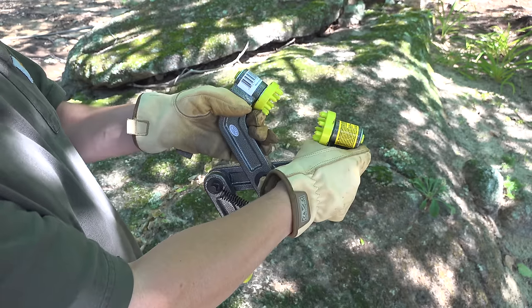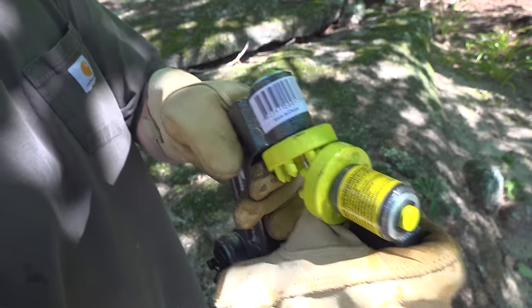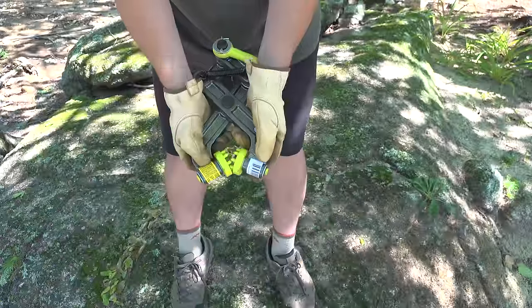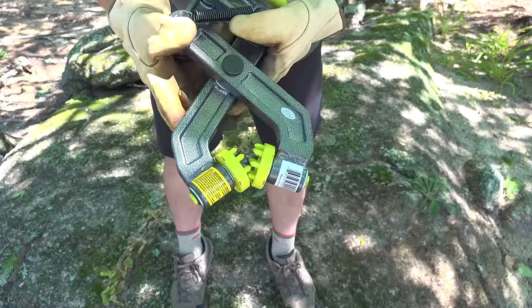So this tool is called a brush grubber, and this thing is pretty crazy looking. It's kind of like a bear trap — it's got these super sharp teeth, and it's designed to clamp onto whatever you want to pull out, and it's not supposed to let go.